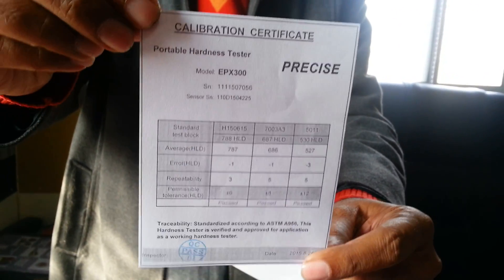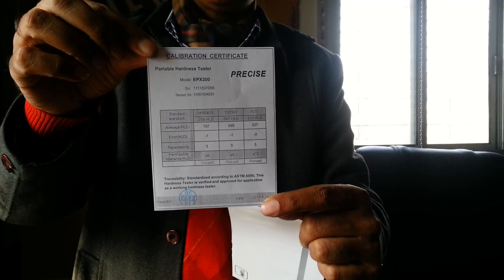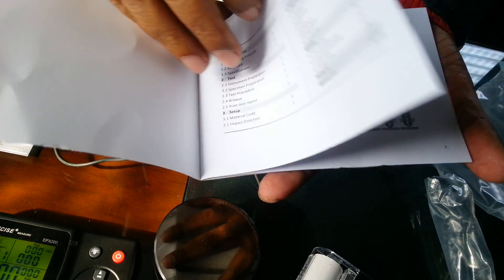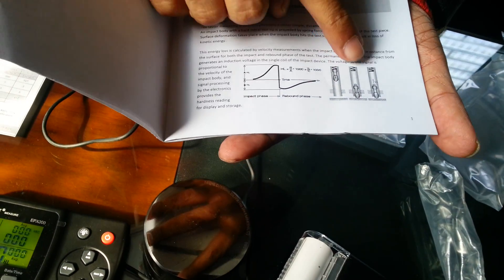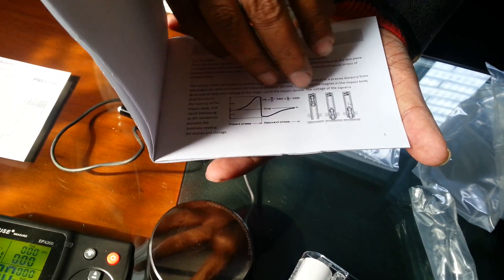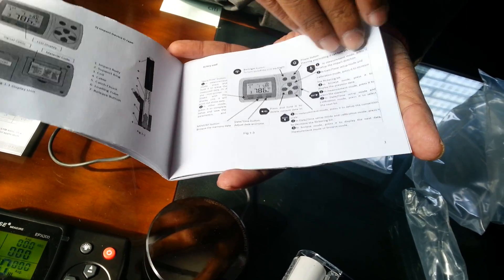All instruments come with a calibration certificate — you can see this is a calibration certificate traceable to manufacturing standards, which is free of cost. If you need a calibration certificate traceable to NABL, there is an extra charge, but it can be done. This is the user manual, which gives all the details of how the D probe works and what the different components of this hardness testing machine are.